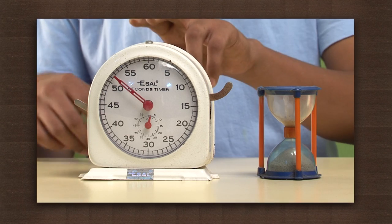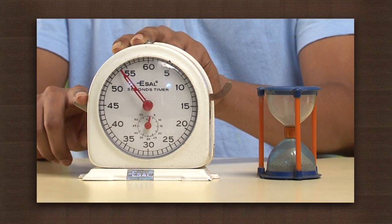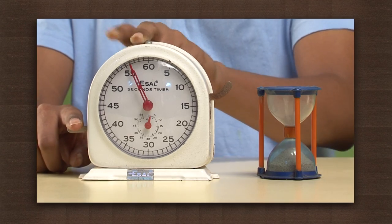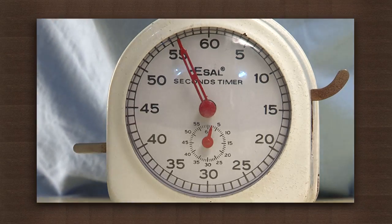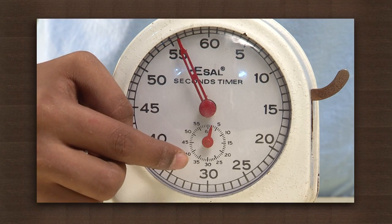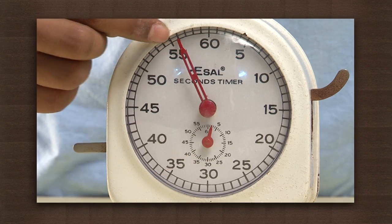As soon as the last particle flows down, stop the watch. Note the time taken. In the case of this hourglass, it took 2 minutes 56 seconds to empty the sand from one part to another.